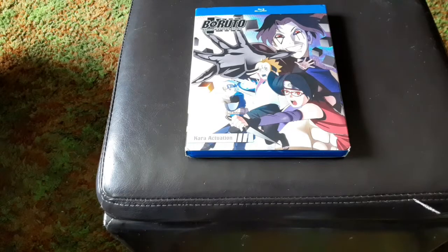Hello everybody and welcome to Soul Wonderland. I'm your host Soul and today we'll take a look inside of Boruto Naruto Next Generation Set 12 on Blu-ray.